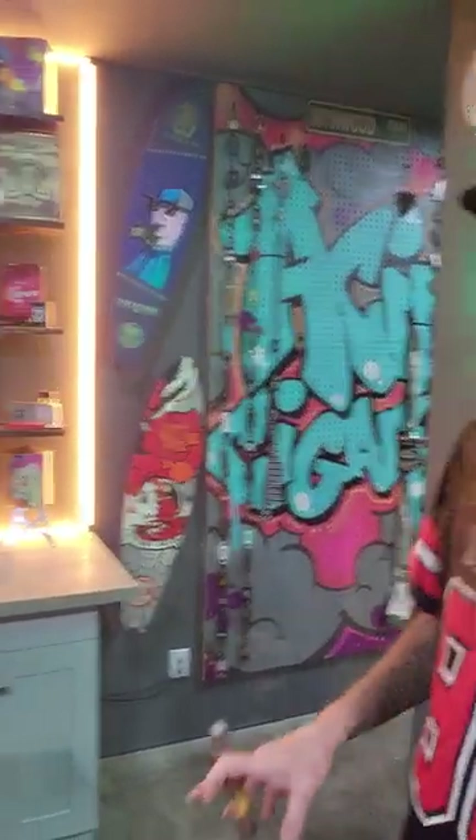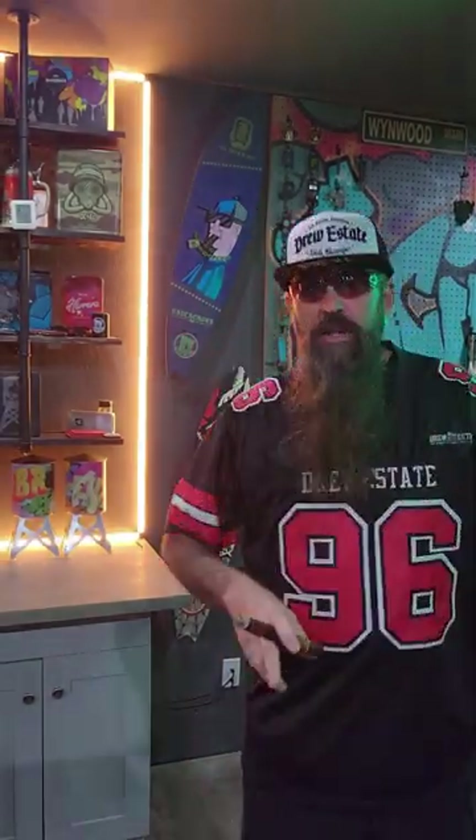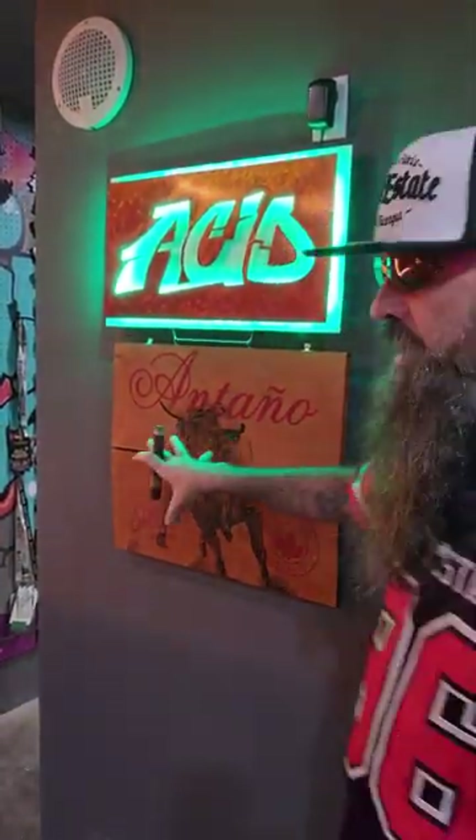We got our Drew Estate Acid Cigars pegboard, our longboards. Somebody tagged Sammy in that. And then obviously our Drew Estate lighted LED sign. We got our Hoya. We do have our Drew Diplomat sign that will be going up above there.